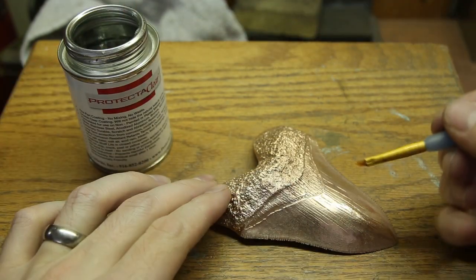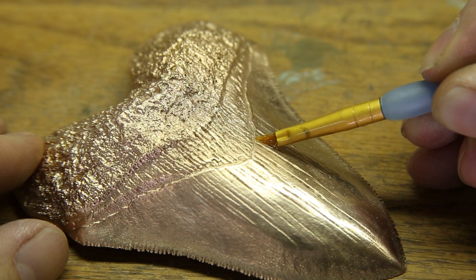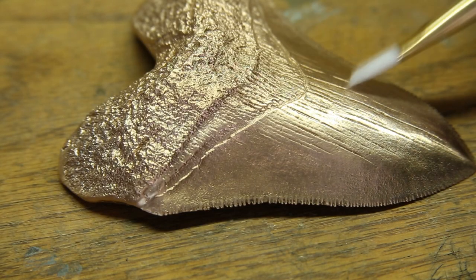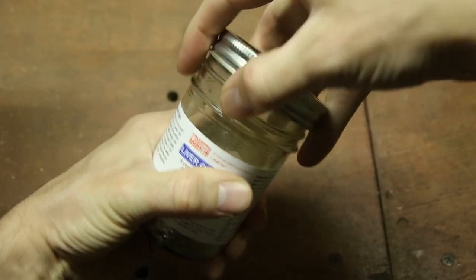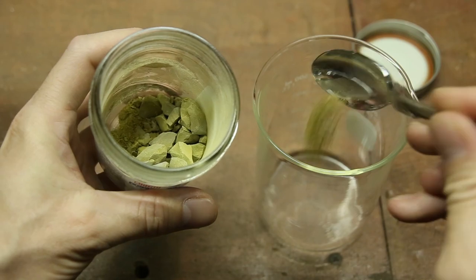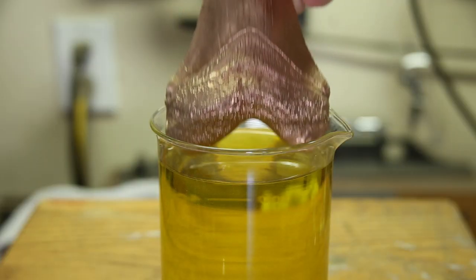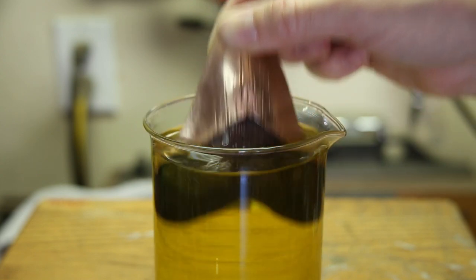Once I was happy with how the teeth looked, I very carefully applied a clear coat to the enamel portion and then let it dry. I wanted to create a dark patina on the root section only, so to do this I used liver of sulfur. When I submerged the teeth in the liver of sulfur, it only darkened the root section, leaving the coated portion bright and shiny.